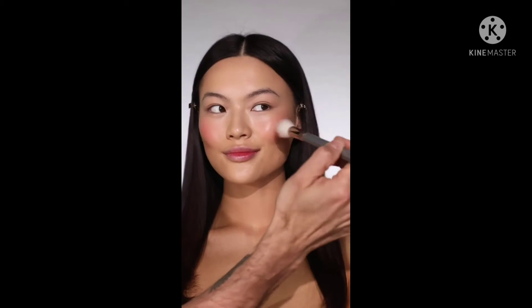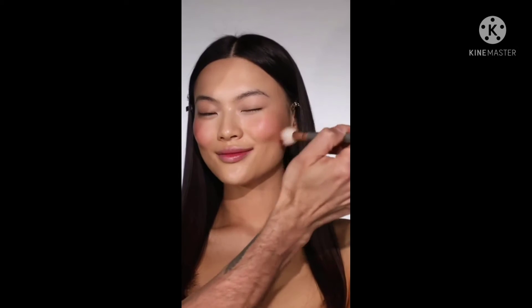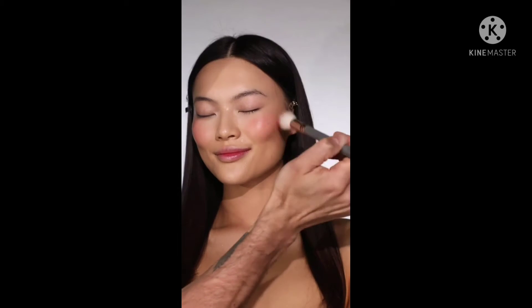I also wanted to show you another option for applying — this time I'm using the MyKitco 0.18 My Stippling Foundation Brush. It has a finer tip of bristle, so if you're worried about your cream blush going patchy, this is a great option.